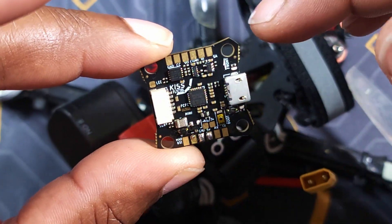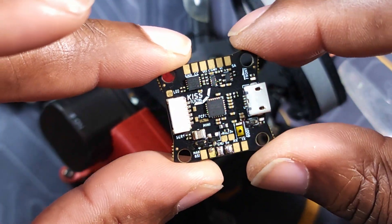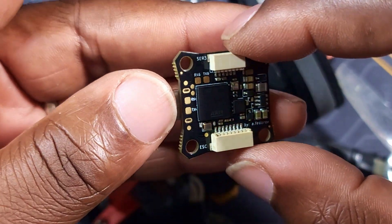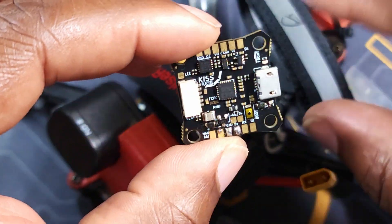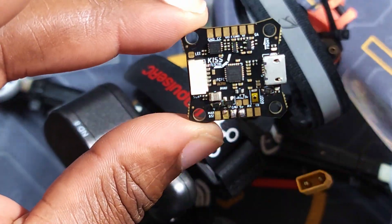You may not recognize it, but this is a KISS Ultra Mini, and this is pretty much a unicorn when you come down to the hobby. This is the hardest flight controller you can get your hands on, and your boy got his hands on it. I had to use some connections — I knew some guys — so it was not easy to get.